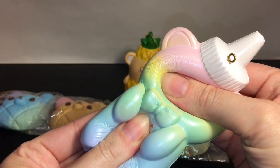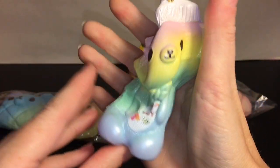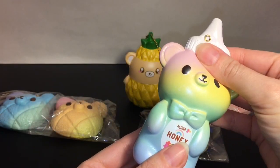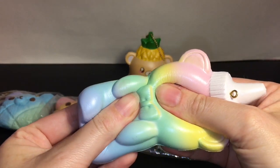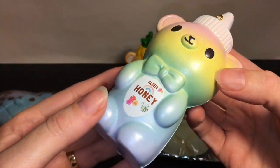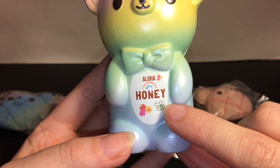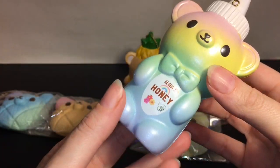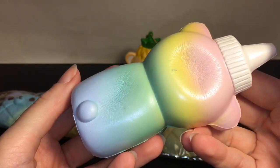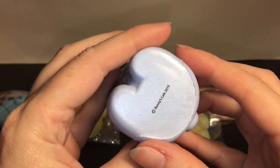It has a pearlescent color to him, also very squishy and soft. He has that sweet peach scent — like peach candy — which smells really good. Also with the 3D snout, I love his little tummy design: it says 'Aloha Honey,' has a rainbow, some hibiscus flowers, and a little bee — oh my goodness! Yet again a cute little mascot figure, and he can go with all the other honey bottles. I want to say I completed that set! Here's the licensing — he's a Bunnies Cafe 2019.